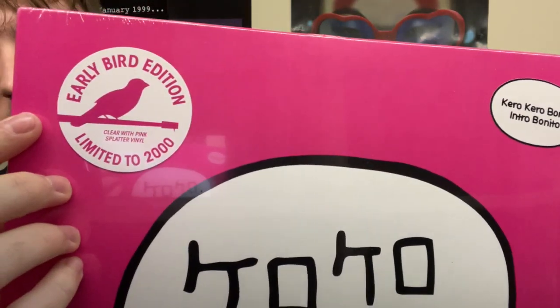So yeah, Intro Bonito — I actually gave this album a little bit of a re-listen. It's classic KKB. People will probably be picking this record up for the simple reason that it includes Flamingo, even though we've had a Flamingo seven inch pressed before for Black Friday and some other special events. It also has that one song 'I'd Rather Sleep,' which got famous because of that meme — the shark one that appeared on TikTok and Vine and stuff like that.